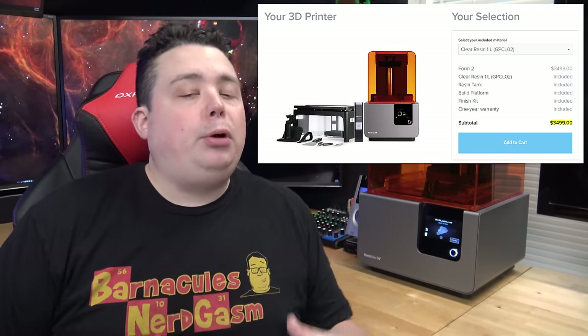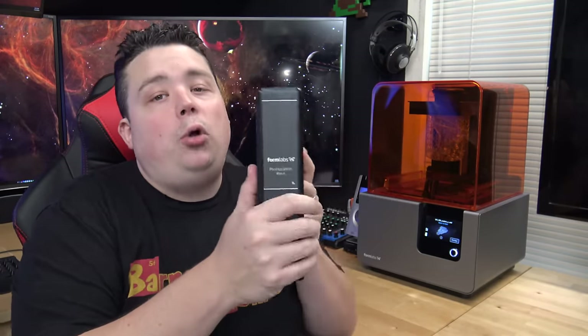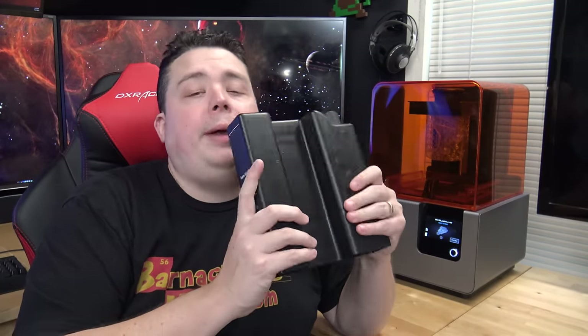The elephant in the room is cost. The printer itself is $3,500, and the material comes in cartridges starting at $150 and going up to $450 depending on what kind of material you want. But don't let that scare you off — once you see the print quality, I think you'll agree it's worth the cost if you're printing in incredibly high detail for casting and replication.